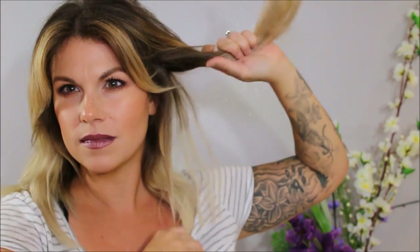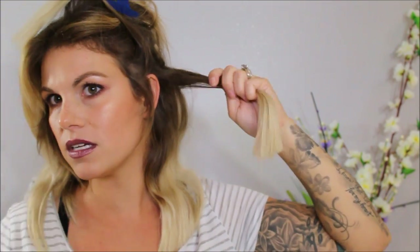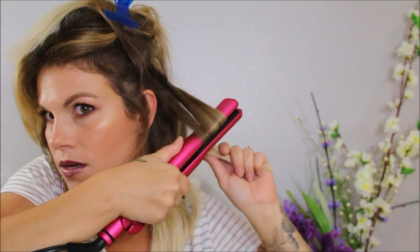Every section you do — because it's very random with the flat iron — you're just gonna get random waves, and when they sit on top of each other they're going to look a lot more natural. Take your next section, don't mind my awkward baby hairs, and again start a couple inches away, round it up and off, open it up under, round it down, and then smooth out that very end. You really want the ends to be straight.